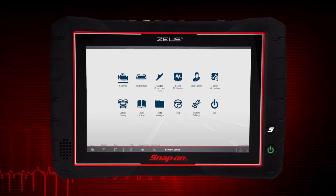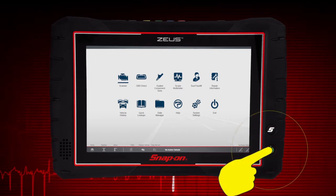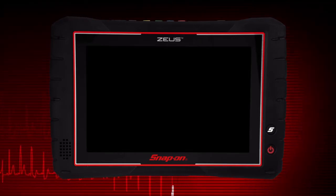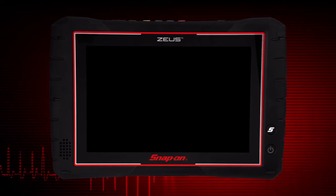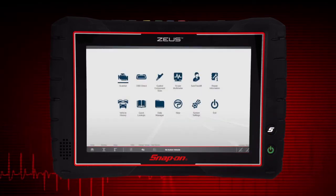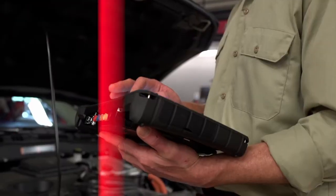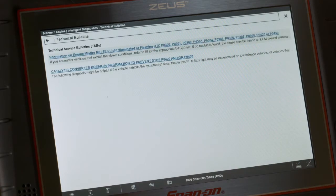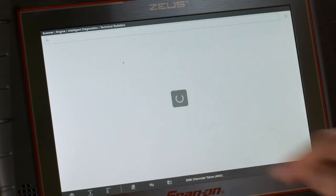The power button also indicates when the diagnostic tool is in sleep mode by blinking red. To enter sleep mode, just press and release the power button. The screen will clear and the power button will blink while in sleep mode. To restart, simply press the power button to continue operation.